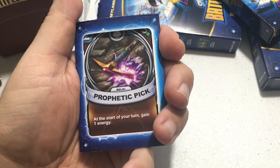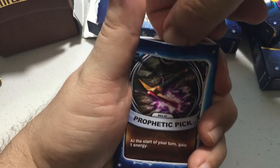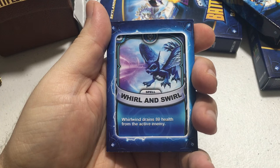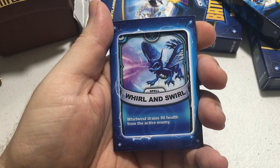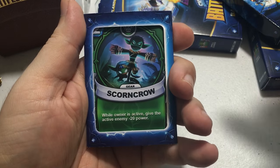This rare card is called Prophetic Pick — at the start of your turn, gain one energy. It also appears to have 30 health on it. Next is another rare, Whirl and Swirl, costing six energy: Whirlwind drains 80 health from the active enemy.